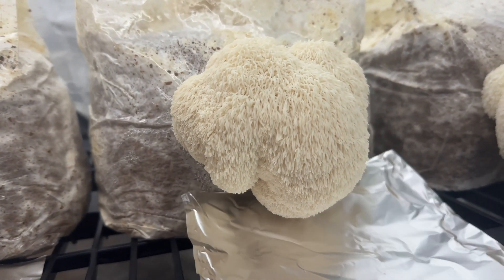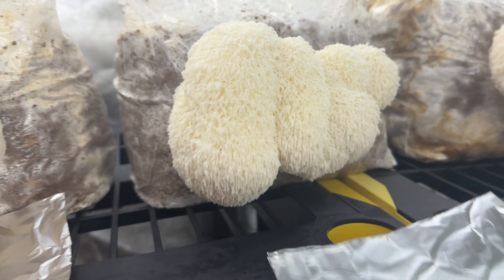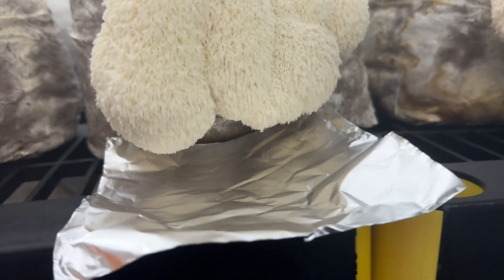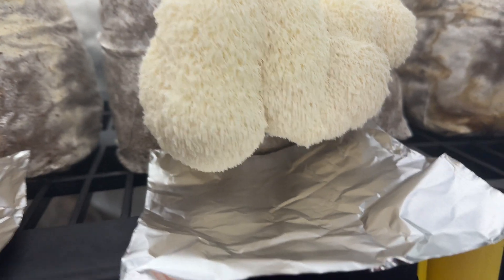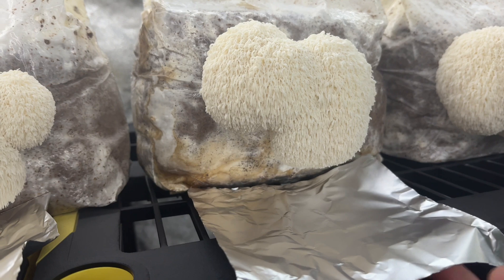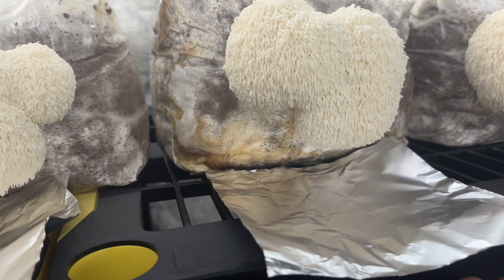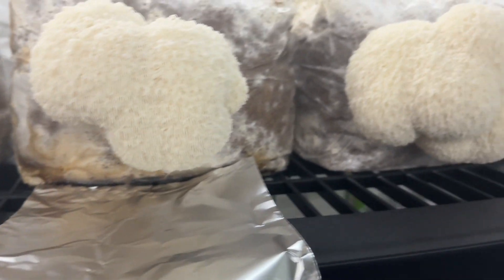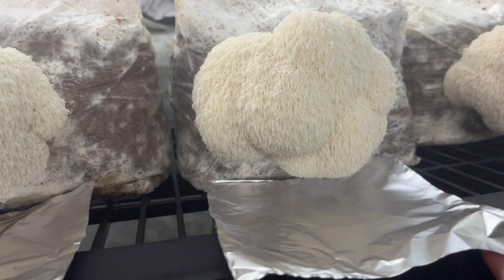All I am doing here is placing a piece of aluminum foil under the maturing mushroom where the spores will drop. Lion's Mane starts dropping spores once the tendrils start elongating, and the spores are white so they are difficult to see until there is a massive amount of them on the foil.